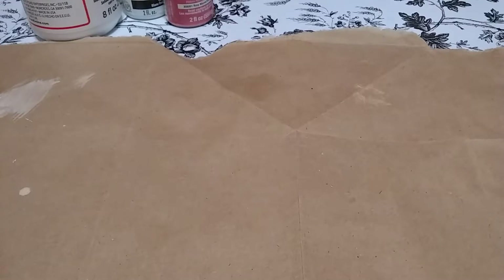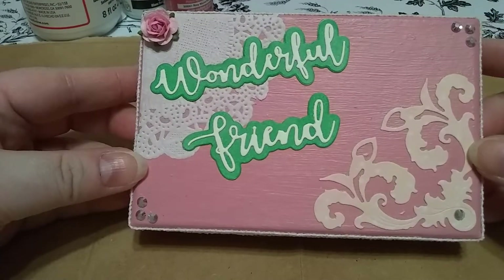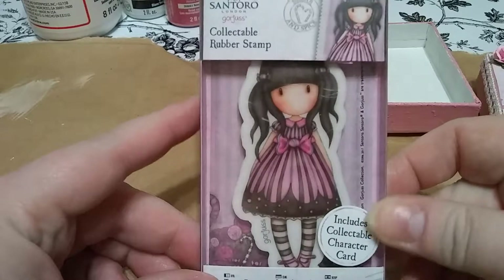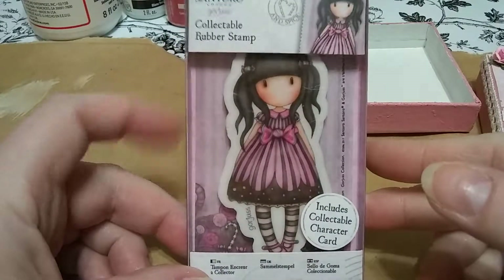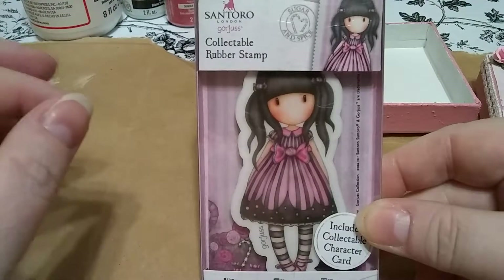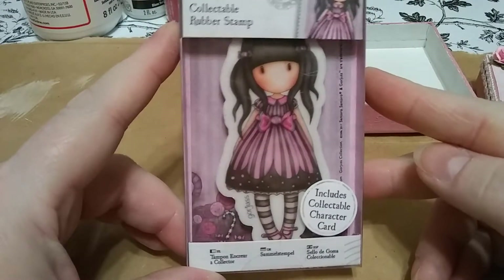So this week is just a project share for me. This is my packaging — a little box that I altered. The Happy Mail prize will be this Mini Gorgeous Girl stamp. This is Sugar and Spice. I was recently making a purchase off of Blitzy and they were having a sale on their Mini Gorgeous Girls, so I figured I'd pick one up for Happy Mail. One lucky lady will be getting this little girl.